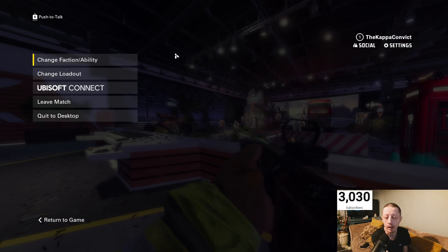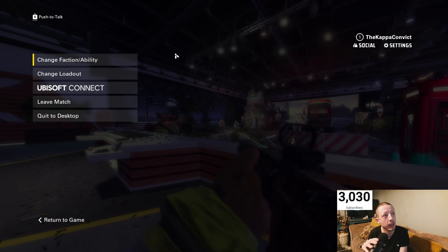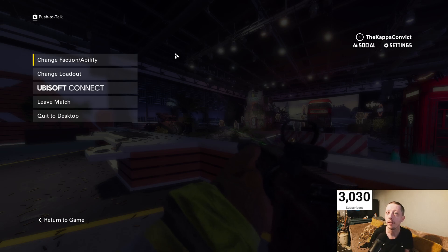Hello, my convicts and convict headshots, the designer of Convict, bringing you guys and gals another video. Welcome to my pain — my pain being XDefiant.